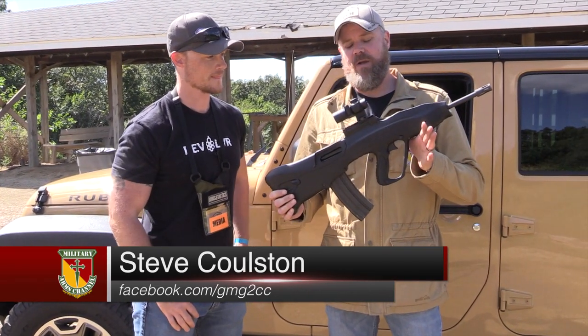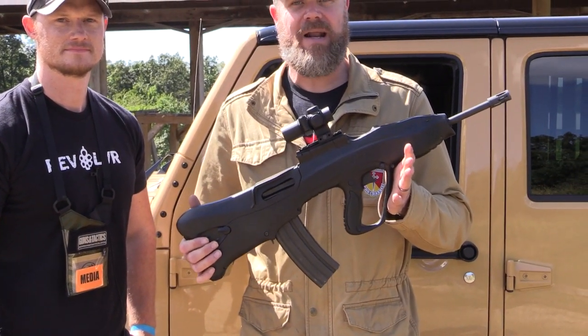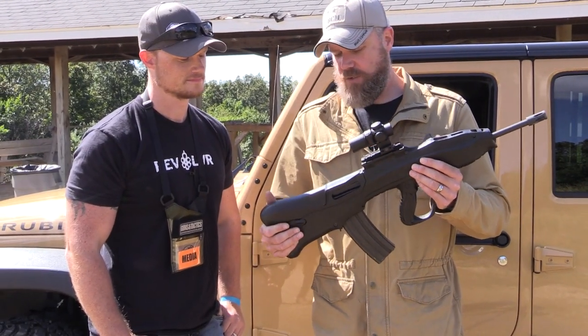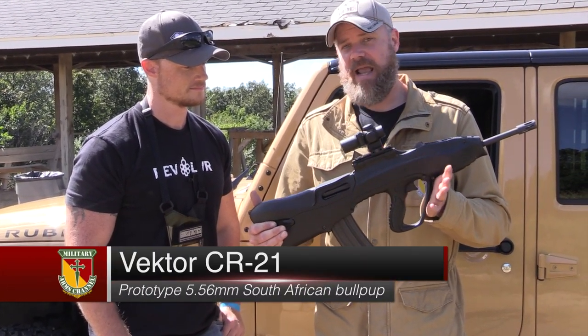While we're making the video, Steve and I ran across this thing at the DS Arms booth. DS Arms is known for their popular line of FAL rifles, but they're also into bullpups. And they have in their possession this CR-21, which is a South African bullpup.